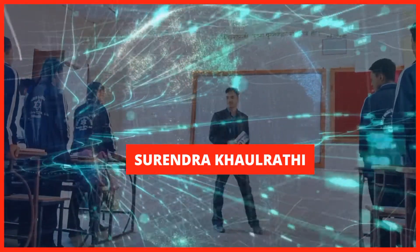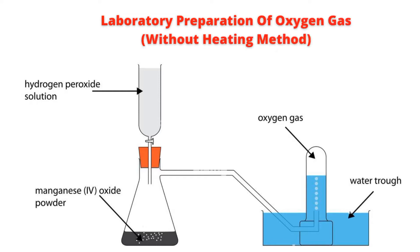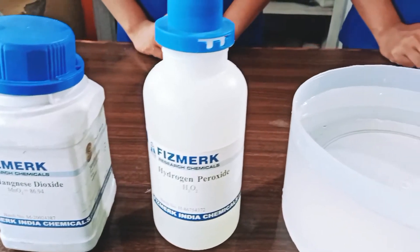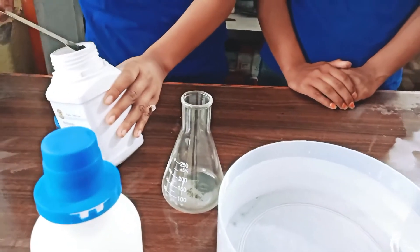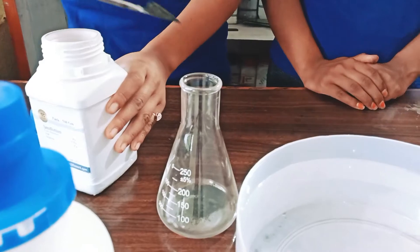Hello everyone, welcome to the channel. Today in this video we are going to learn about the laboratory preparation of oxygen gas without heating method. In a laboratory, oxygen gas can be prepared by hydrogen peroxide and manganese dioxide, in which the manganese dioxide is used as a catalyst.